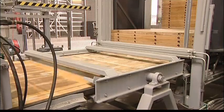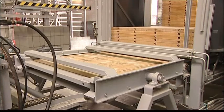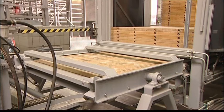The board preparation equipment cleans, oils, and turns the boards. They are then piled up into stacks in the board stacker.